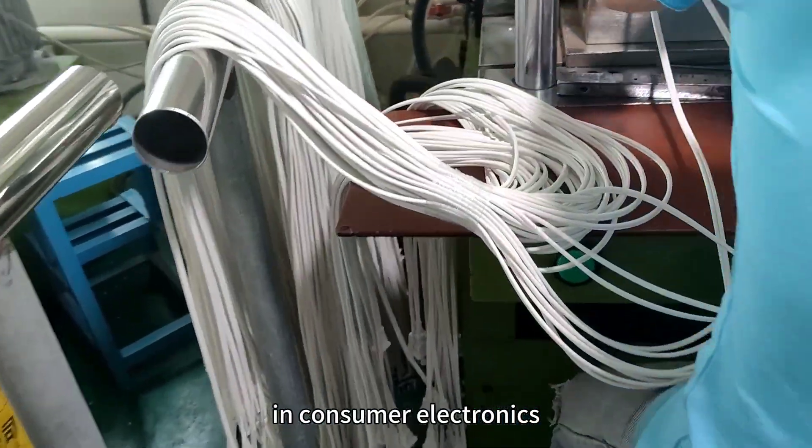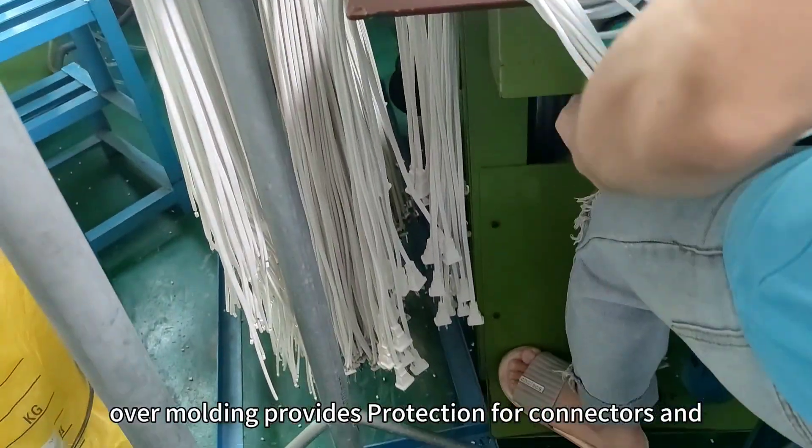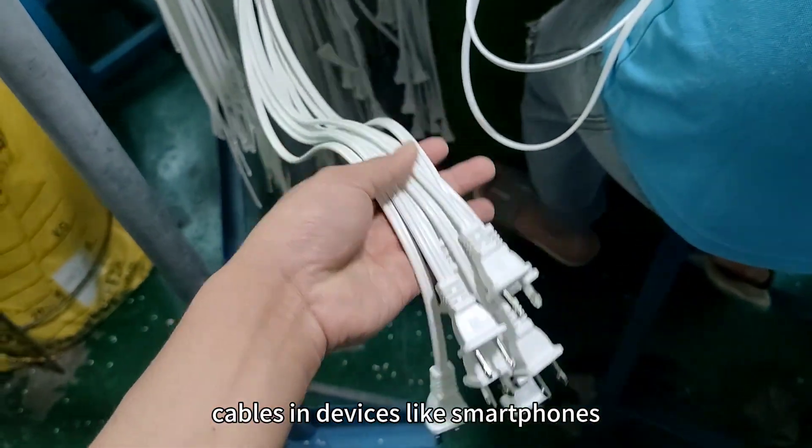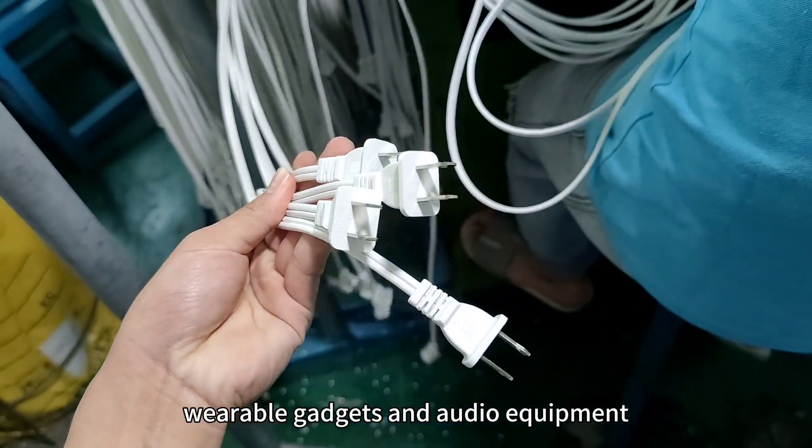Consumer Electronics: In consumer electronics, over molding provides protection for connectors and cables in devices like smartphones, wearable gadgets, and audio equipment.